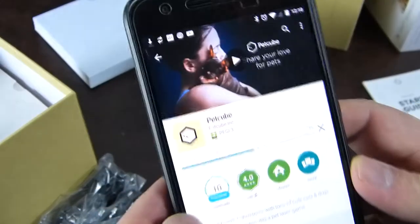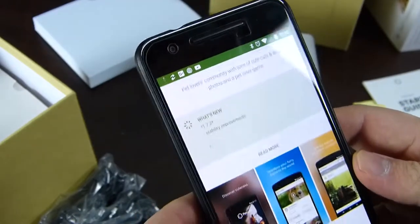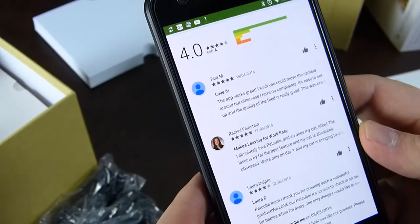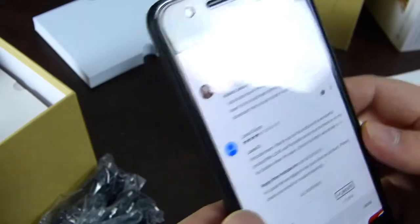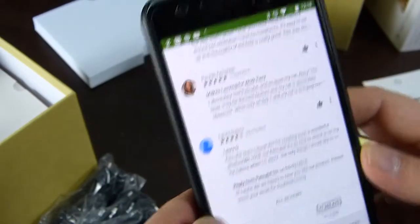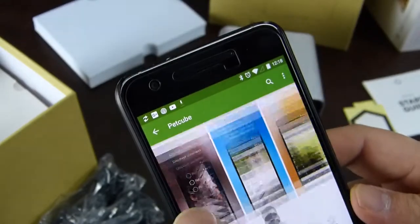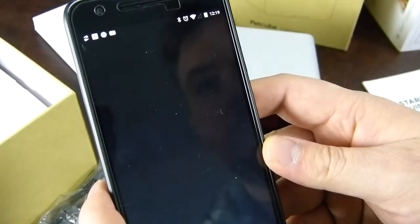The PetCube app has 10,000 downloads with a four-star review, so it's being used and people seem to like it. One review says 'makes leaving for work easy.' Another four-star review, so people seem to be thinking quite highly of it. Let's open it up and see what it's all about.